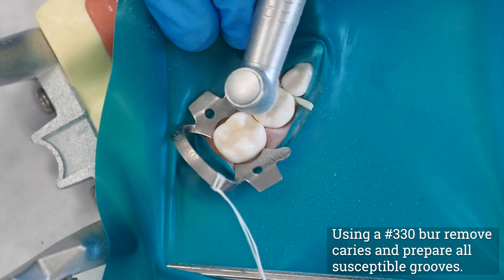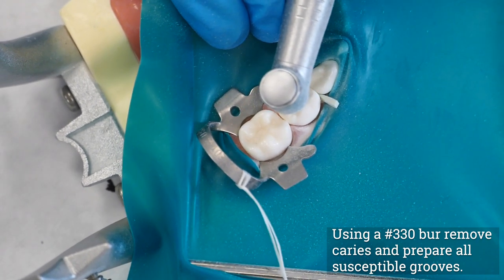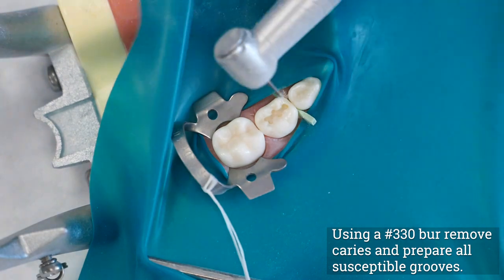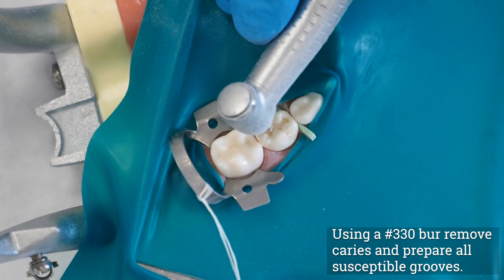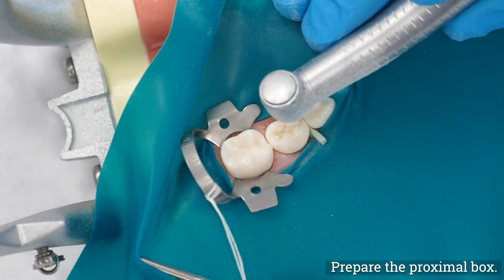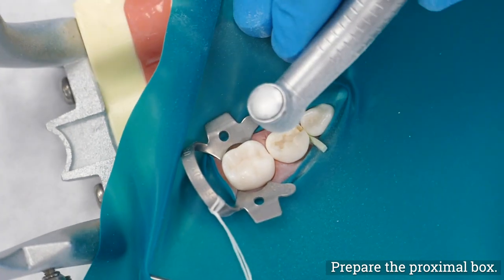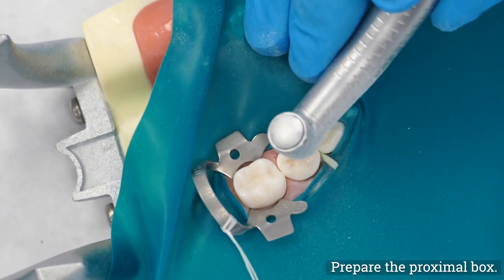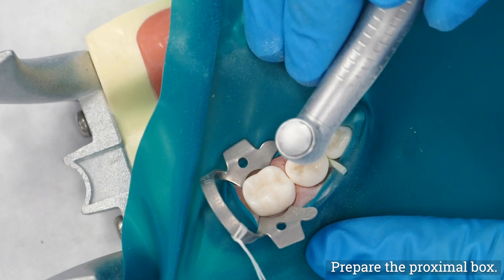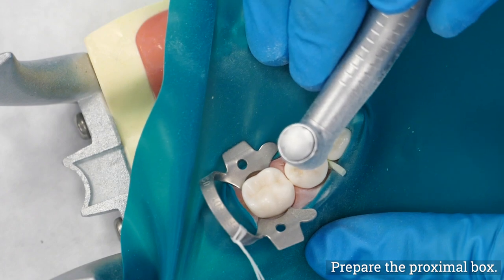Using a number 330 burr in a high-speed handpiece with a light brushing motion, remove caries and prepare all susceptible grooves. To prepare the proximal box, begin at the marginal ridge by brushing the burr buccolingually in a pendulum motion and in a gingival direction at the dentin-enamel junction. Continue until contact is just broken between the adjacent tooth and the gingival wall and the wedge is seen. If the gingival wall is made too deep, the cervical constriction of the primary molar will create a very narrow gingival seat. Take care not to damage the adjacent proximal surface.